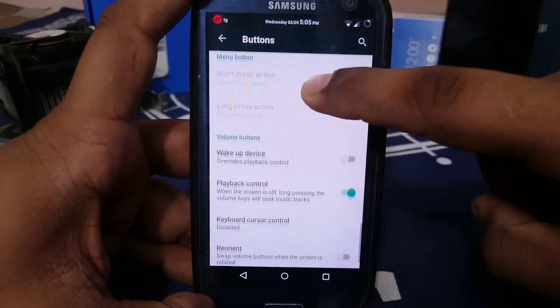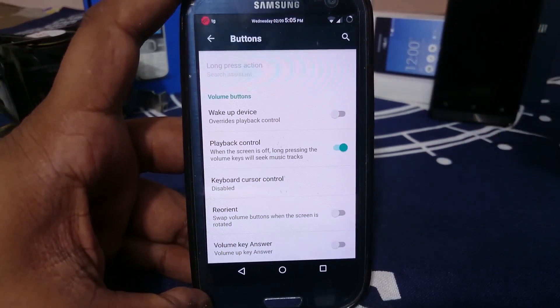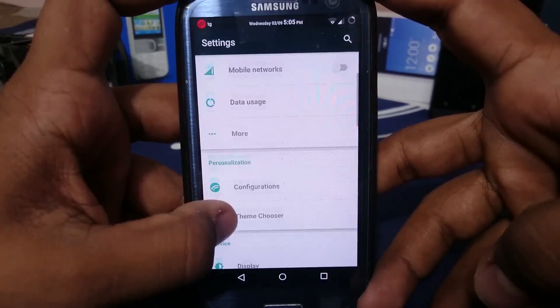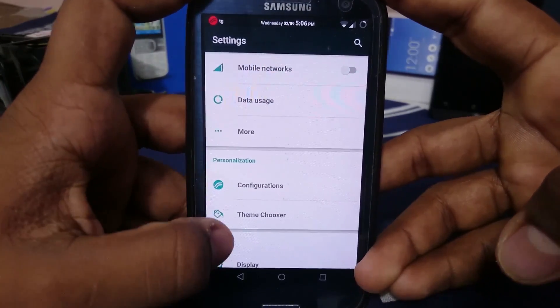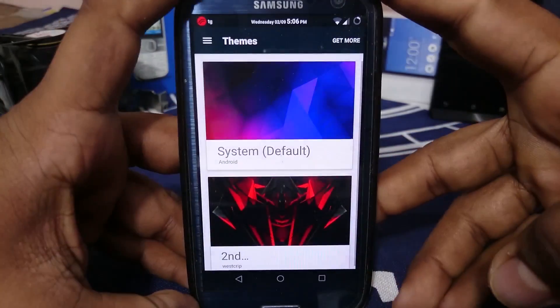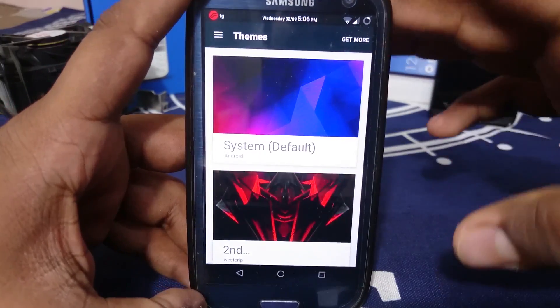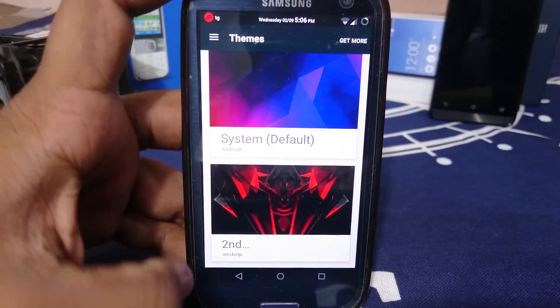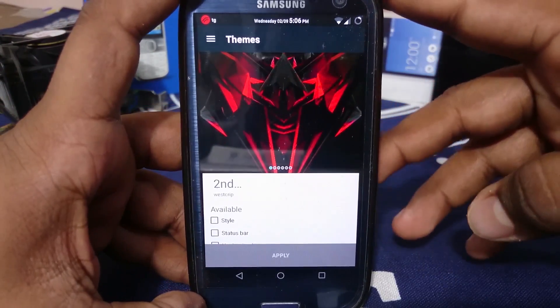There's nothing special beyond slim dim — these are the standard options. There are a lot of options in the configuration and personalization of Resurrection Remix. It also has a theme chooser, which is really awesome. The second theme that comes with the ROM is dark — it changes everything.